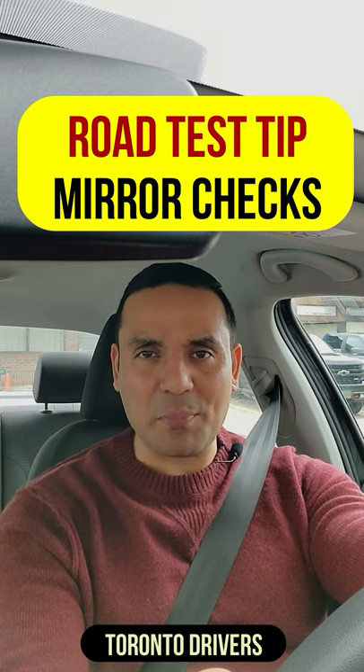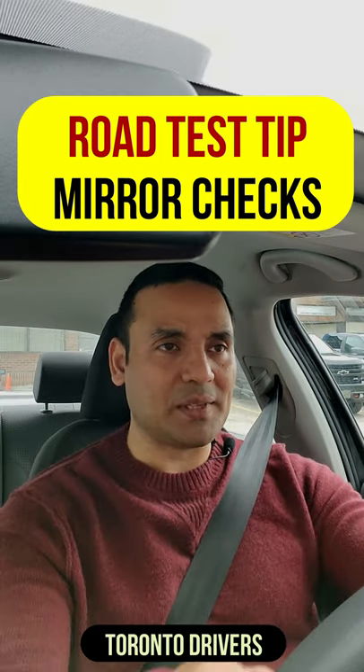Here's a drive test tip on checking your mirrors. A lot of people think that they can get by just moving their eyes, and sometimes when they fail they come back and say, 'Oh my god, I was checking my mirrors all the time but the examiner still failed me.'